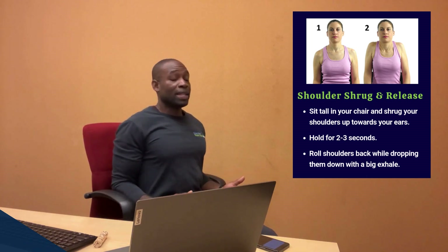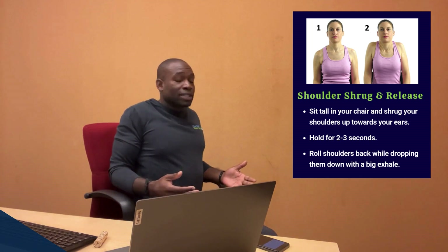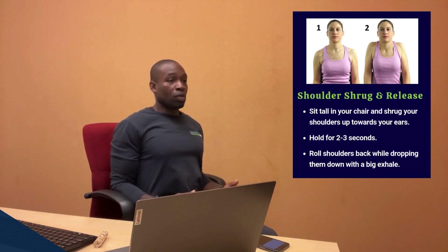Exhale again, then bring those shoulders up towards your ears — maybe hold for a second or two — and then roll back, squeezing the shoulder blades. Deep inhale on the way up, and then exhale on the way down.